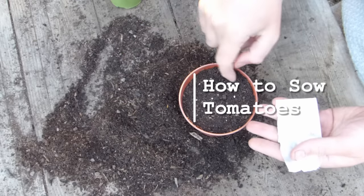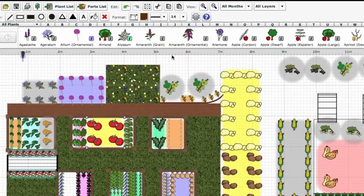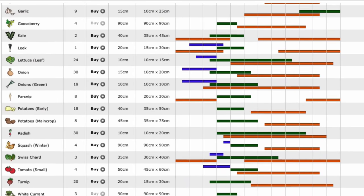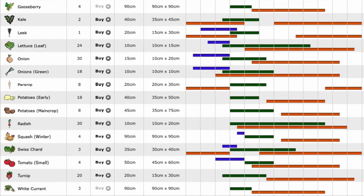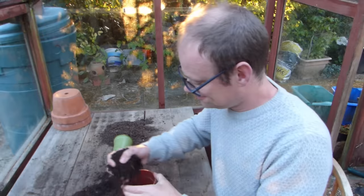Sow from early spring, six to eight weeks before your last frost date. Our garden planner can help you decide exactly when, because the sowing recommendations in the plant list accompanying every plan you make are based on data from your nearest weather station. Okay, so let's get sowing.